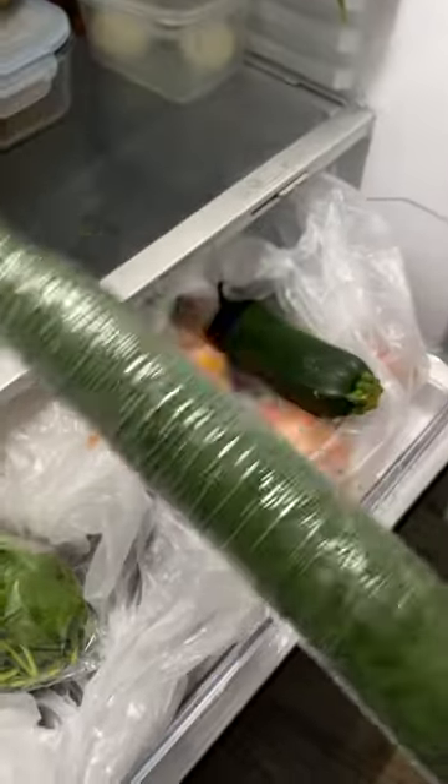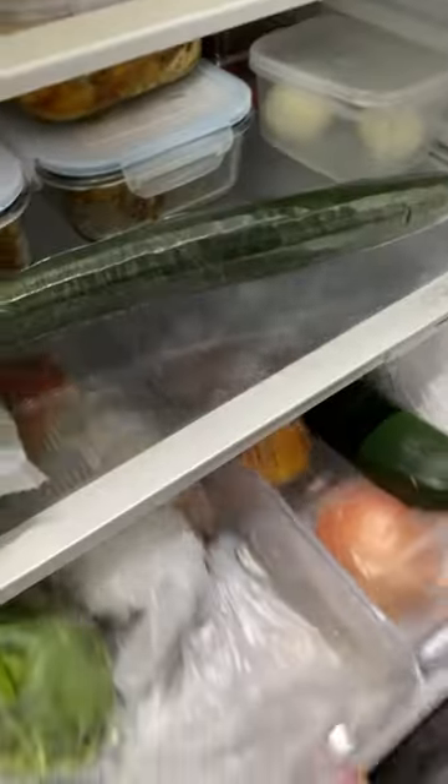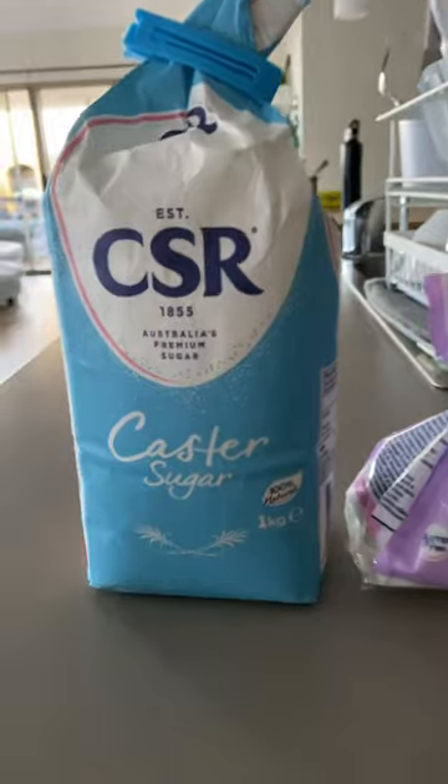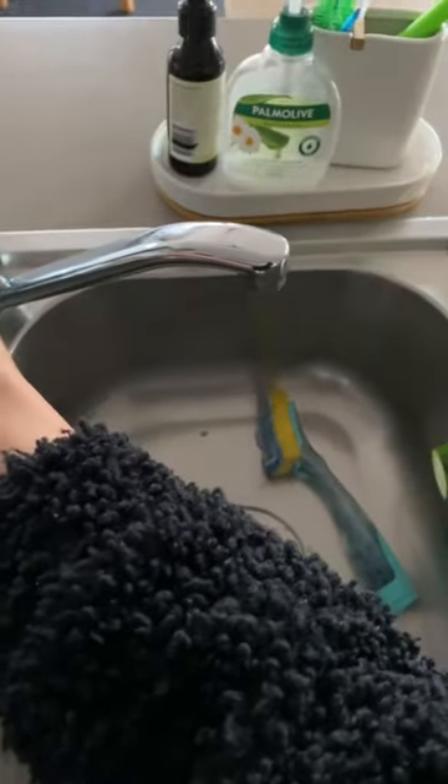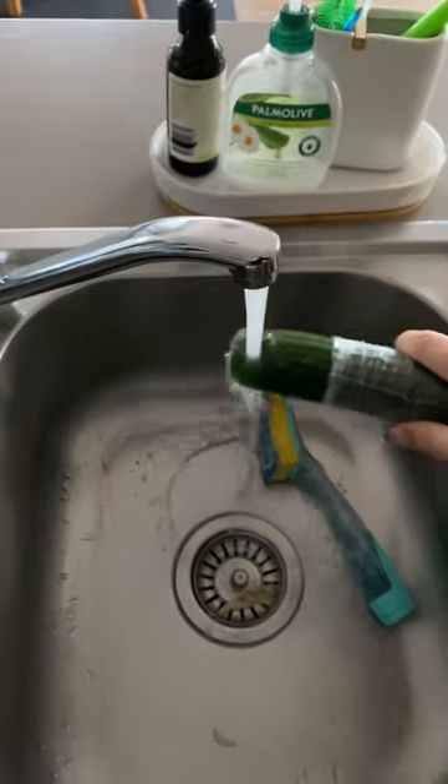Hi everyone! So I heard that cucumber dipped in sugar tastes like watermelon, so of course let's test it out. Alright, we're gonna grab a cucumber and make sure that it is a good cucumber. And then you want caster sugar and pure icing sugar. Go ahead and wash your cucumber just so it's nice and clean when you eat it.